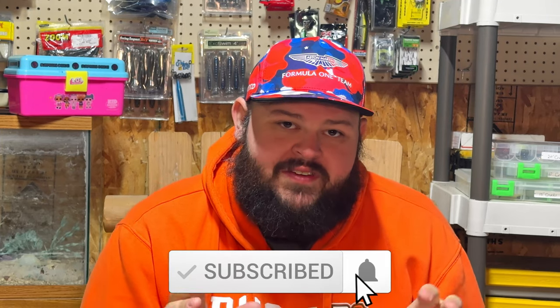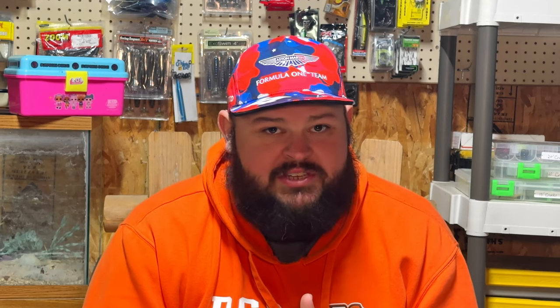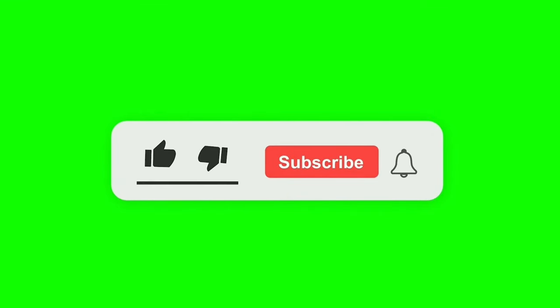We all know that the chatterbait is one of the most popular baits around the world — between how effective the Jackhammer is and every other bait company coming out with their own version of a chatterbait or bladed jig, it's a fish-catching machine that can catch fish all year round even in the coldest temps. I also want to give some love to the swim jig, which has become much of a lost art since people are going for that chatterbait or bladed jig instead.